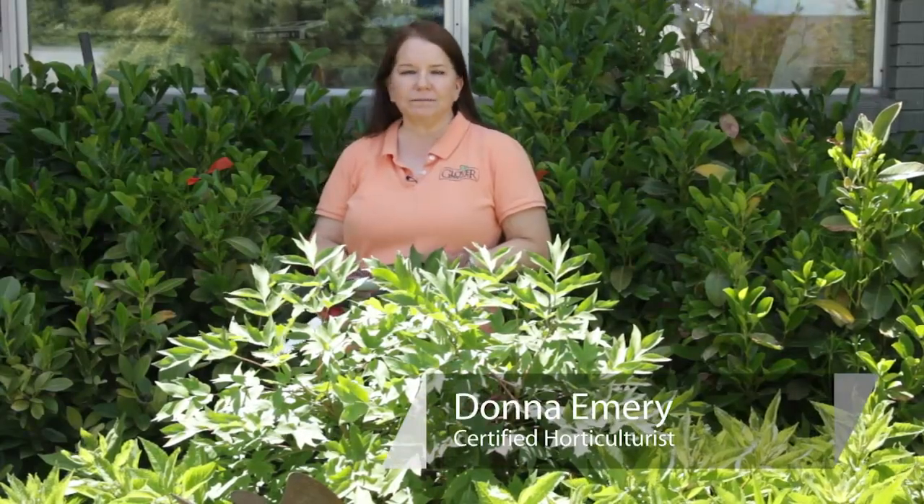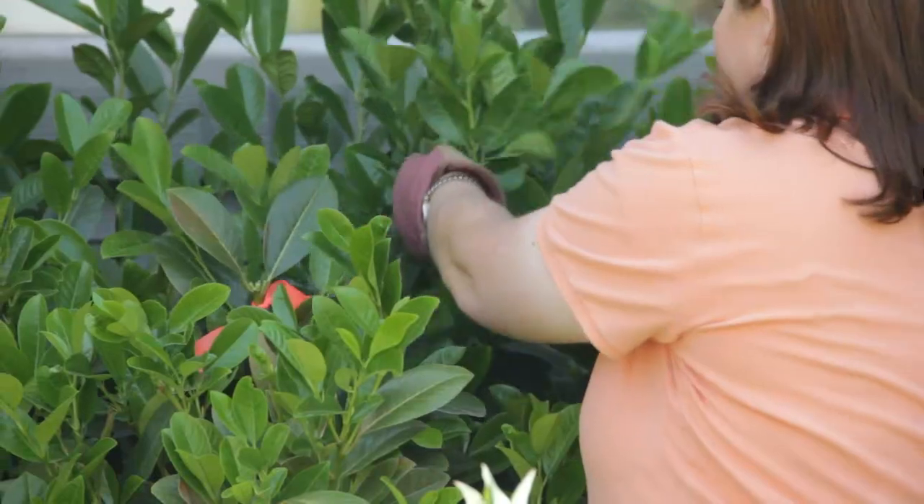Hello, I'm Donna Emery from Glover Nursery in West Jordan, Utah. How do you prune an overgrown laurel?